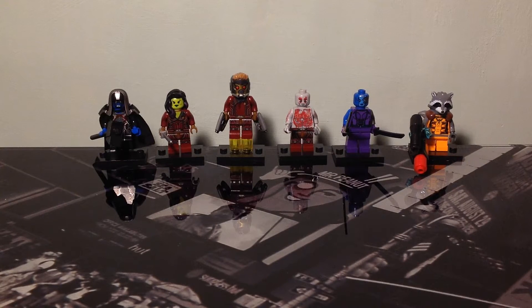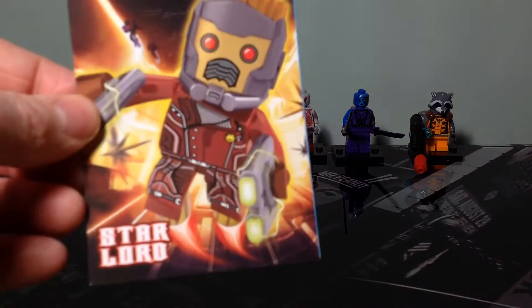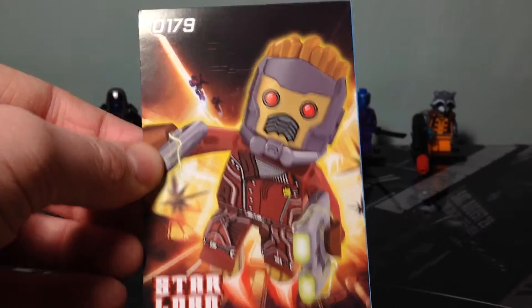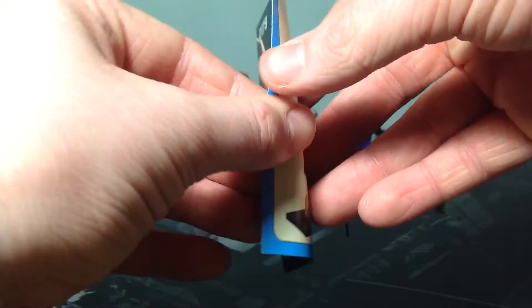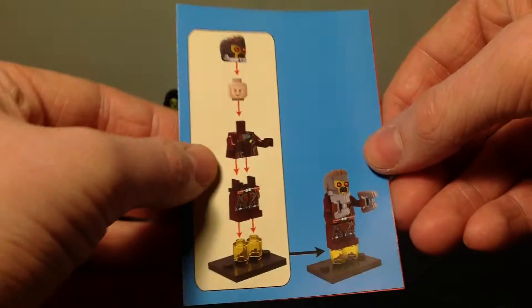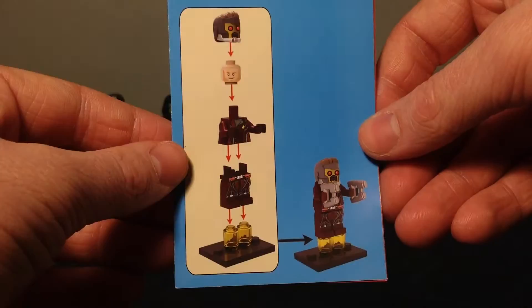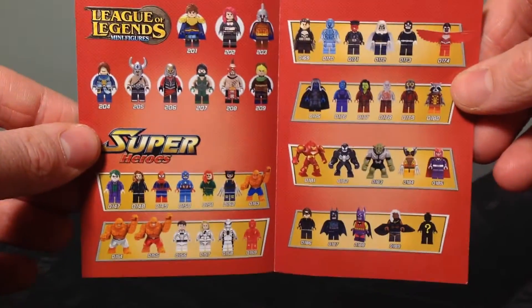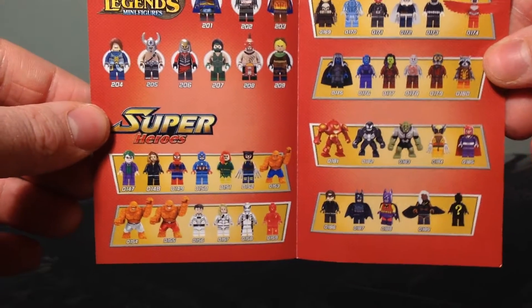Each figure comes with a booklet which has the same image as the collector's cards. On the back of these booklets they've got instructions on how to put the figures together, and inside they've got which other figures you can get from this series.